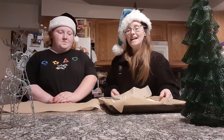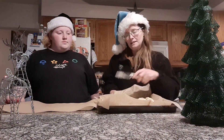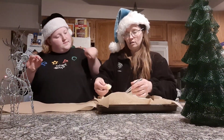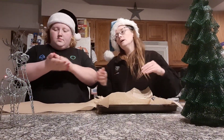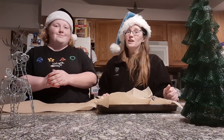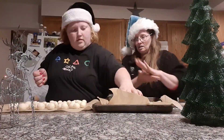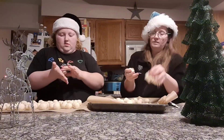We went ahead and let this sit in the fridge for two hours. Then what you'll do is cut small strips through it all — vertical and horizontal lines — so that they end up being squares. Then go ahead and roll them into little balls.